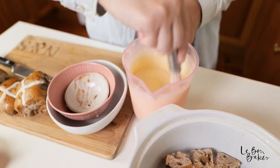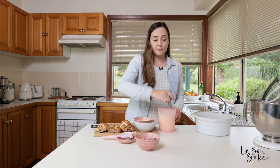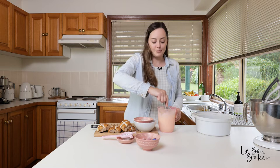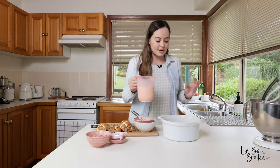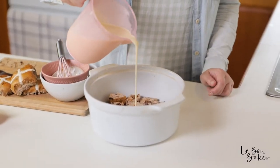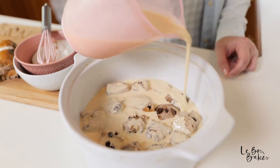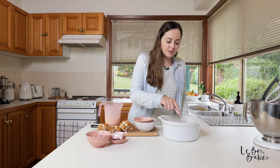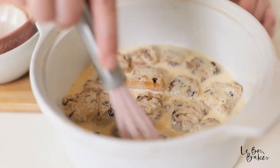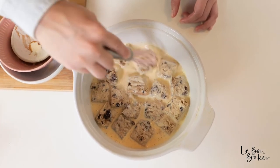If you do like bread and butter pudding, I have an ebook up on my website available for purchase, and I have a delicious bread and butter pudding recipe as part of that ebook. Now with our custard mixture, we're going to pour it all over the base and let it soak up for a couple of minutes — I'm going to add probably about half. The base is now covered with custard and some of the little bits of the buns are starting to rise up, so I'm going to push them down and make sure the custard is meeting all the bits of the bun.